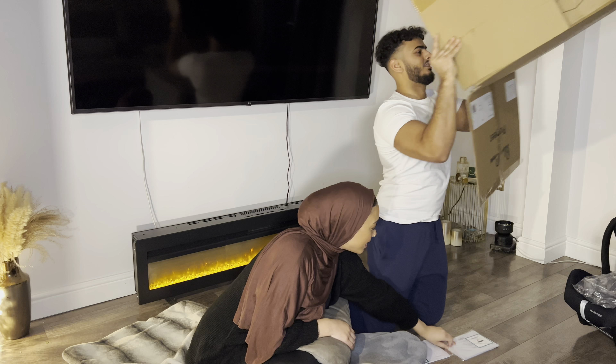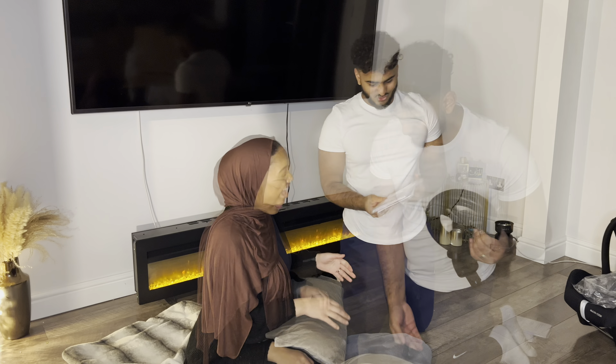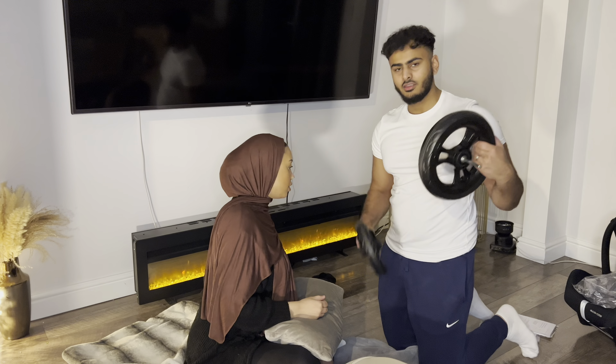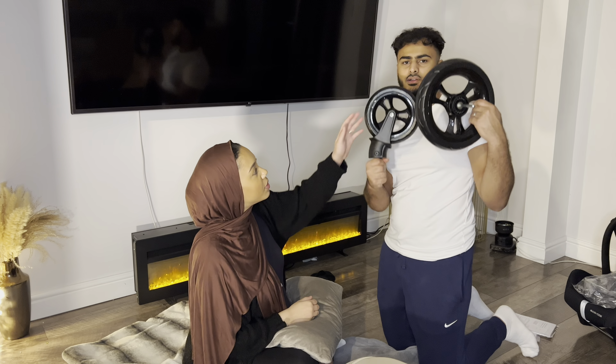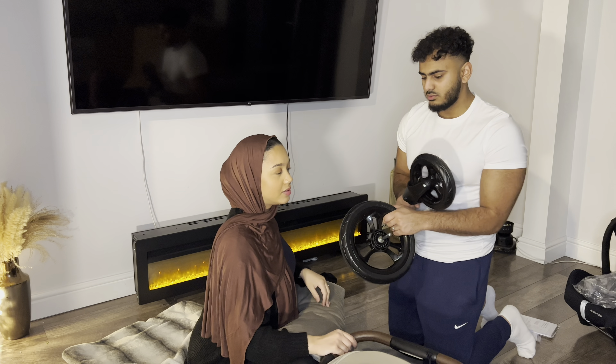That's the instructions. We don't need instructions — well, we will. Put the wheels aside for now. We don't need these yet. These wheels. I'm so happy about this one. I'm really happy about this.